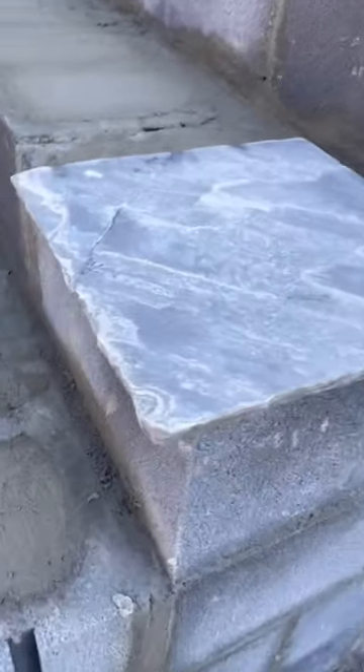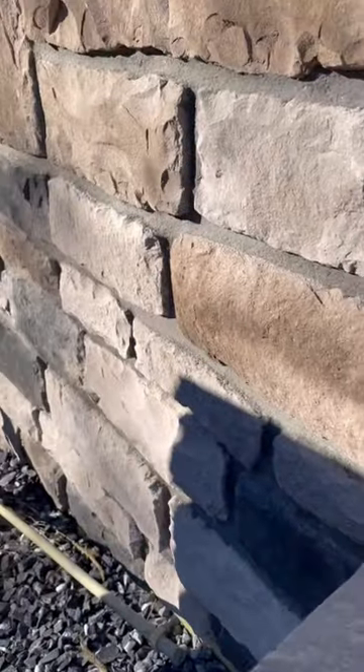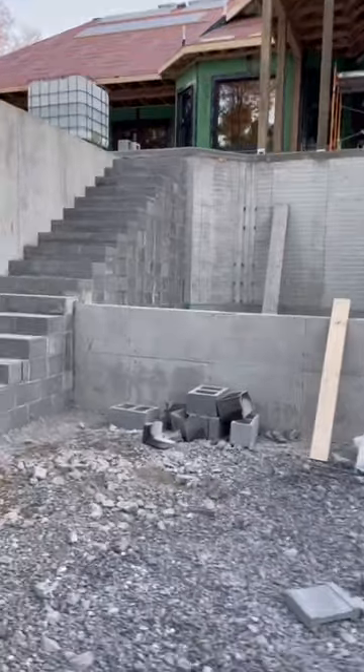Here you can see what the paver looks like that we will be using for the treads. This is the stone that will be used for the risers, the side of the steps, and the retaining wall.